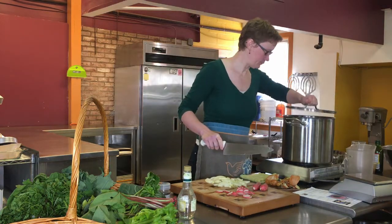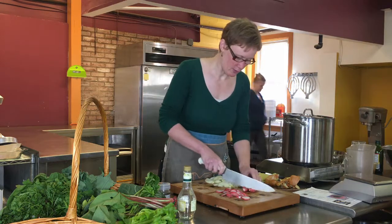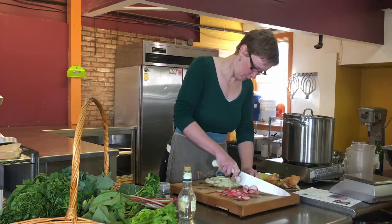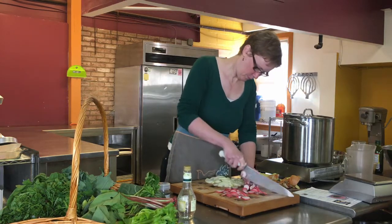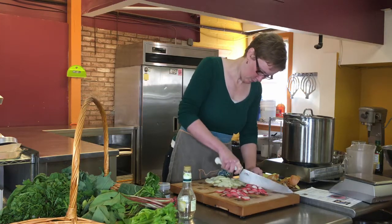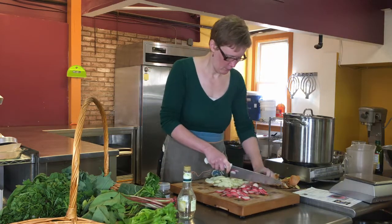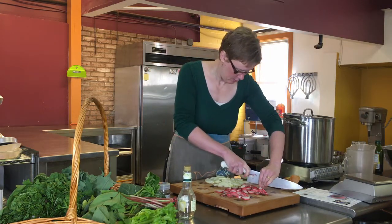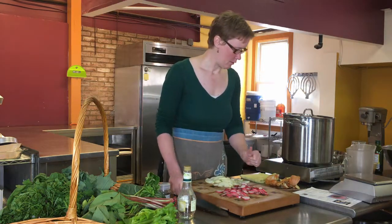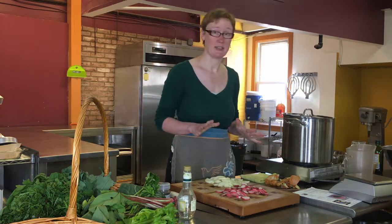The water's on its way to boiling. The last piece is a little thick. Now my vegetables are chopped — sliced.